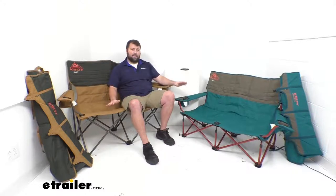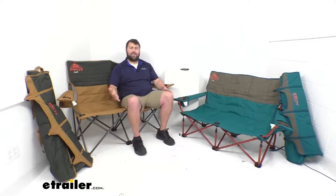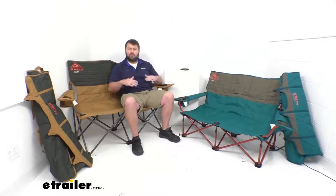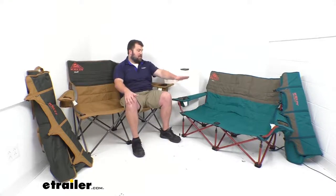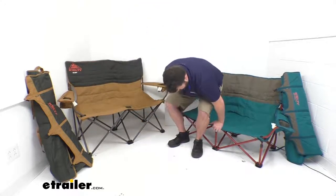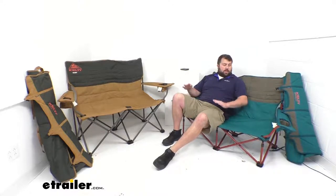These do have a lot of similarities, but the biggest difference between them is going to be the height. This chair is probably what you're more used to with a camping chair as far as height goes — it's fairly tall so you can get up as you need to. This one is our 19-inch tall seat. This is a 13.5-inch tall seat, so that five and a half inch difference doesn't sound like a lot, but when you actually go to sit in it, you feel like you're going down forever.